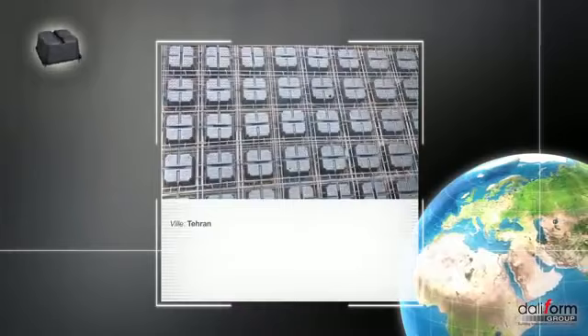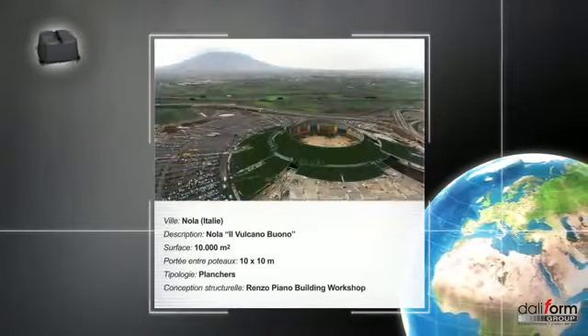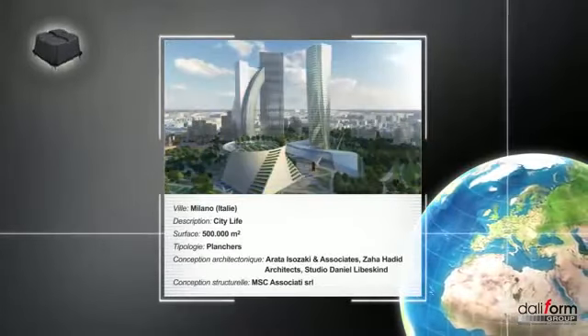Depuis 2001, des millions de U-Boats ont été utilisés sur les chantiers dans le monde entier. Des projets de toutes dimensions, de tous types et aux multiples complexités, souvent nés du crayon et du génie de concepteurs célèbres.